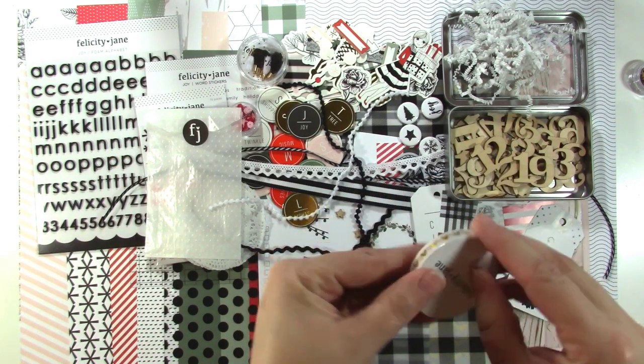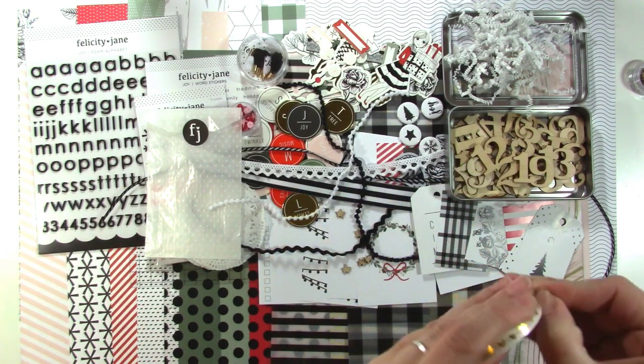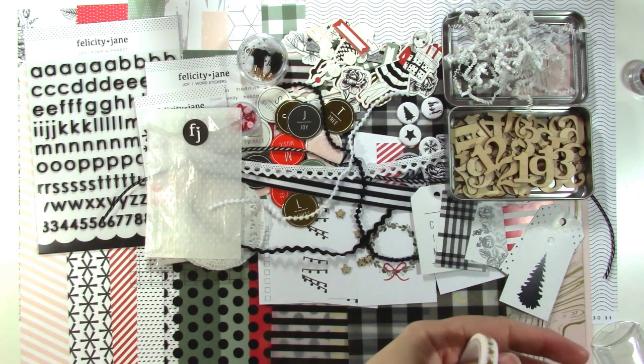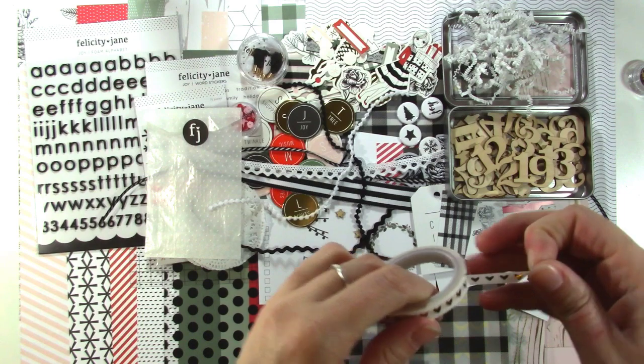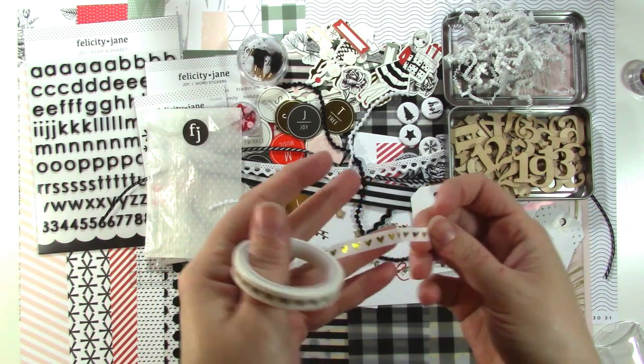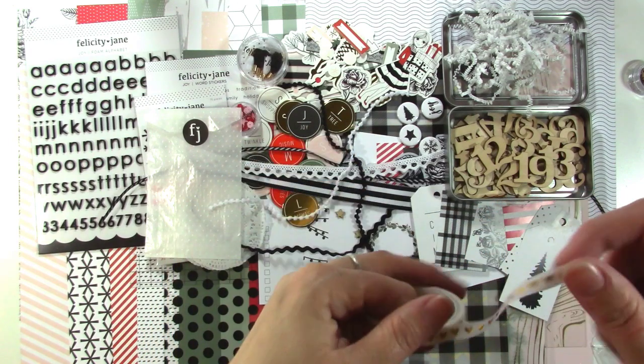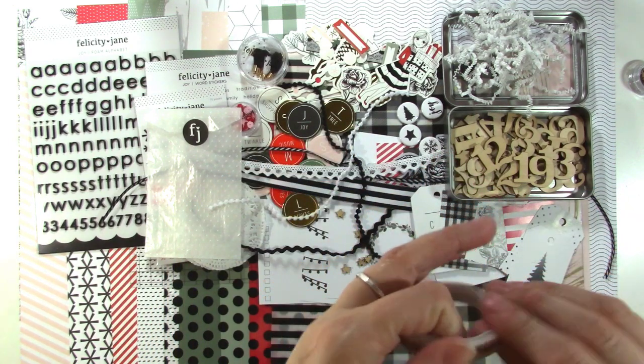This kit has a ton of stuff! We also have some washi tape — it's a gold foil heart on a thin washi tape. That can be added to everything. Really cute.